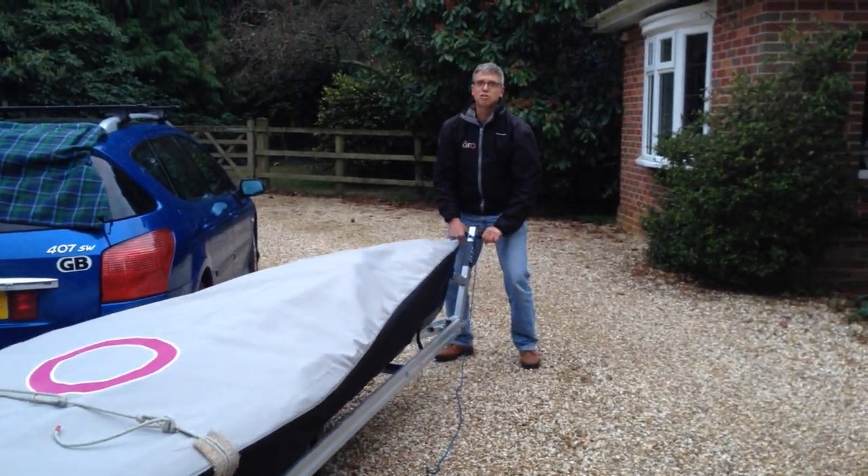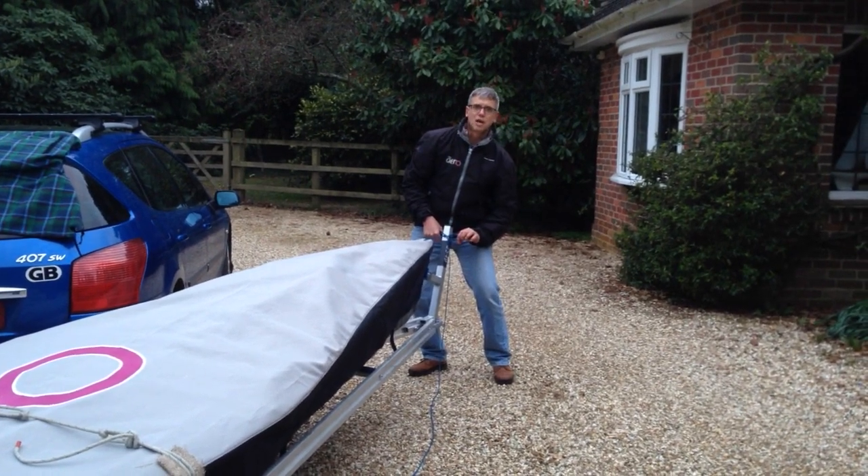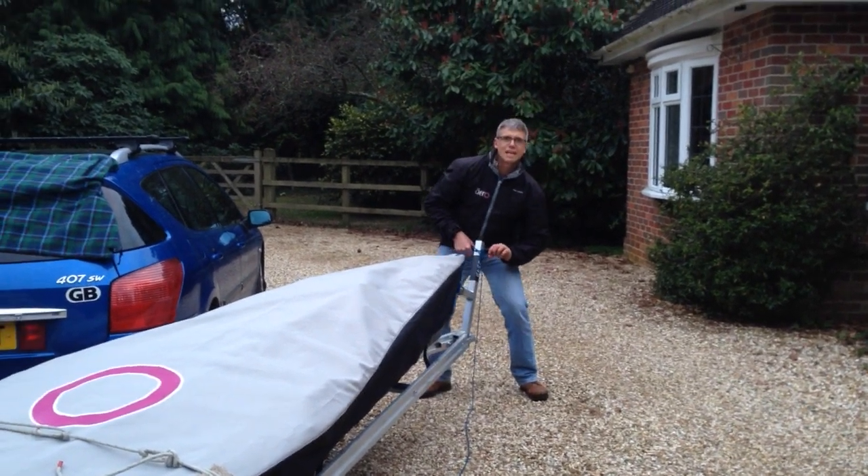We're only lifting one half at a time, so we're just lifting half of the boat. The advantage of only having one person instead of two is that you know exactly when the lift is taking place.